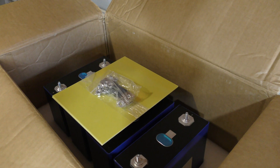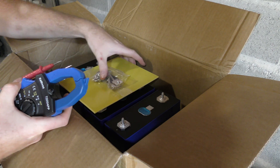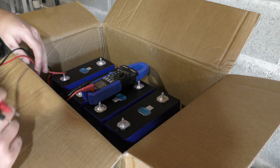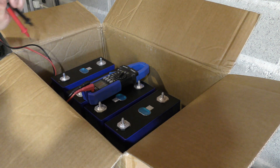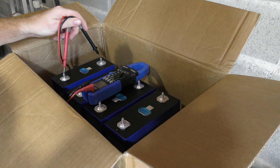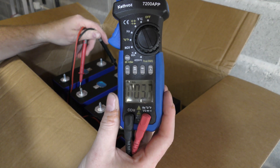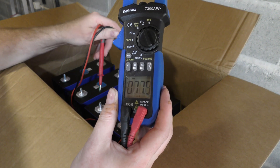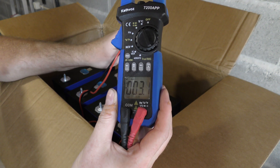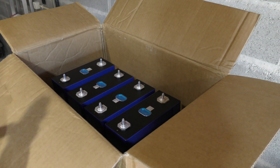There isn't much I can do right now, but we can measure the voltage on these cells. The plus and minus terminals are marked on the cells. Measuring all of them: 3.304, 3.305, 3.305, 3.305, 3.304 volts. They are within 10 millivolts of each other — that is very close, no issues whatsoever.